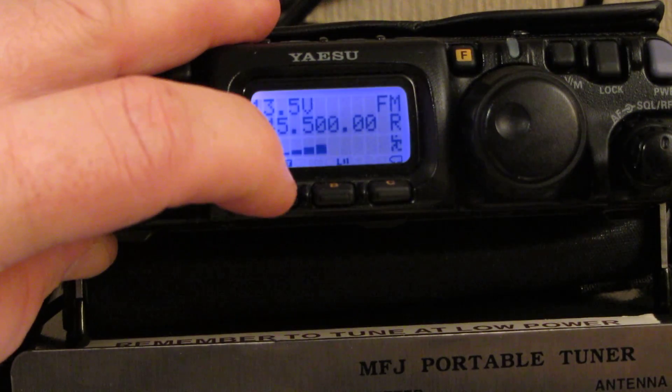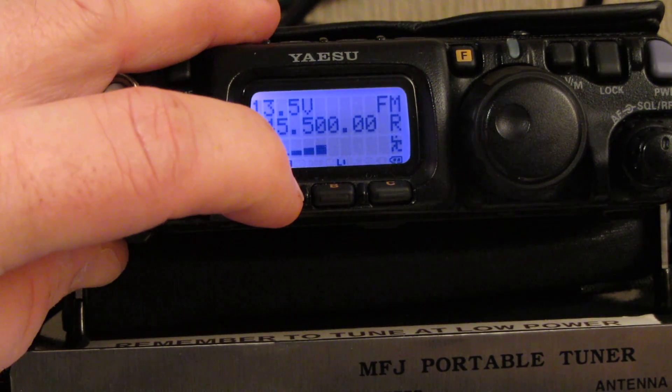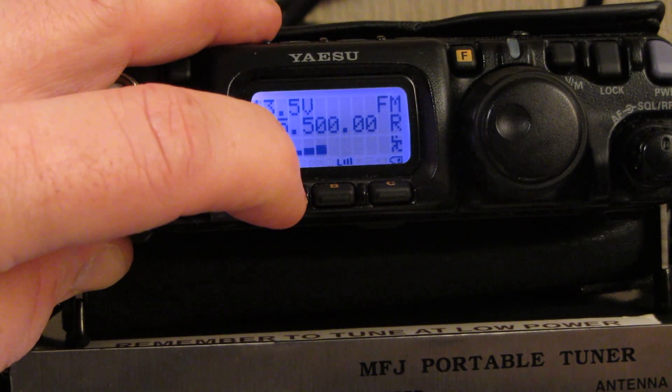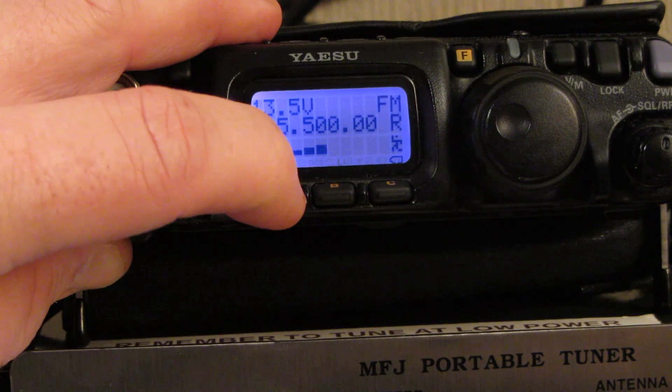You can see that now we've only got two little dashes, now we've got one dash, and now we've got no dashes. Press it again and we've got three again, two, one, none.